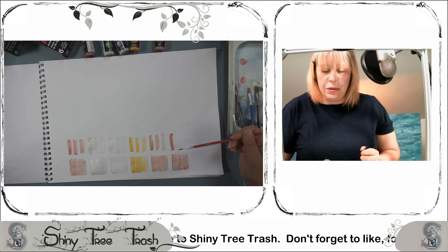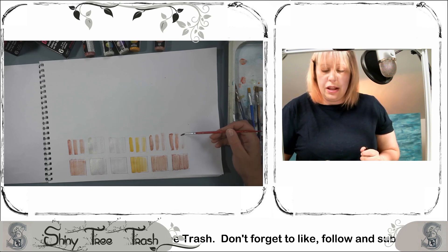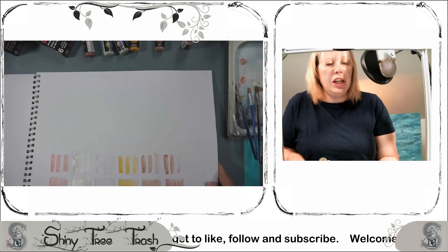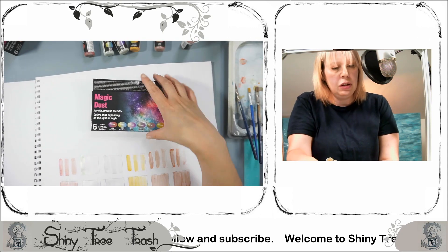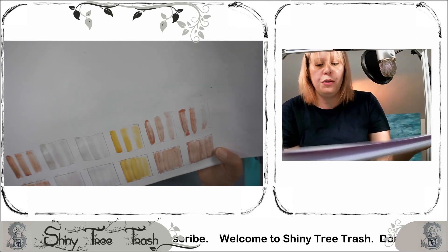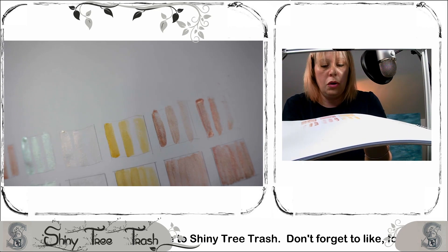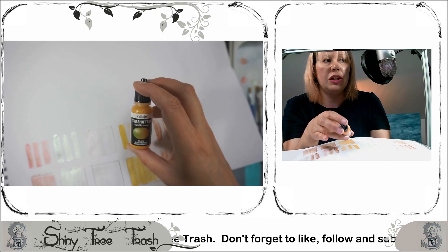The real fun will start when we do some work with these. I don't know if it's my brush, but it's not carrying that colour over very well — I have got a cheap, nasty brush. So that's my six colours from the Magic Dust range. We've got two in the translucent range and three sort of coppery shades. That one I think is my favourite above those two, but overall I'm really loving that gold one — gold yellow burnt orange is that shade.